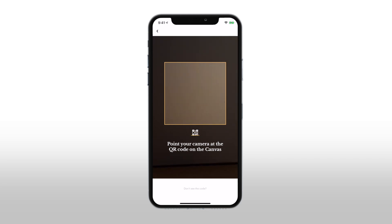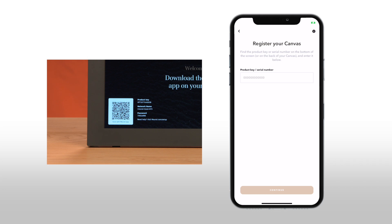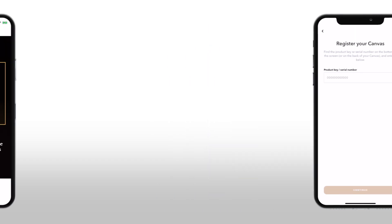If the QR code isn't working, you can also tap 'Don't See the Code' at the bottom of the QR code scanner screen. Input the product key or serial number displayed at the bottom left on your Mural screen, or printed on the back of your Mural, and tap 'Continue.' Follow the prompts in the app to select your Wi-Fi network and connect your Mural.